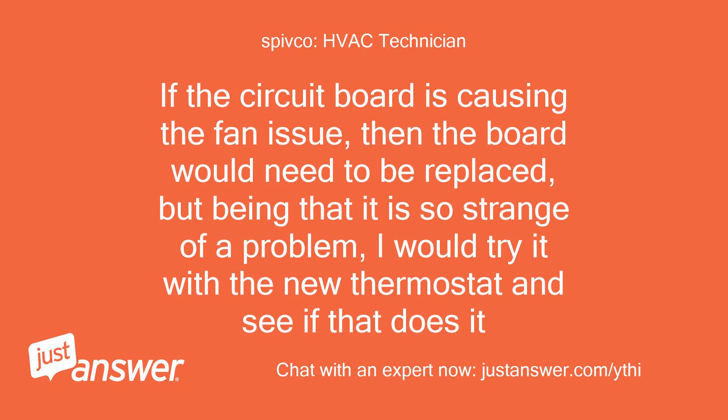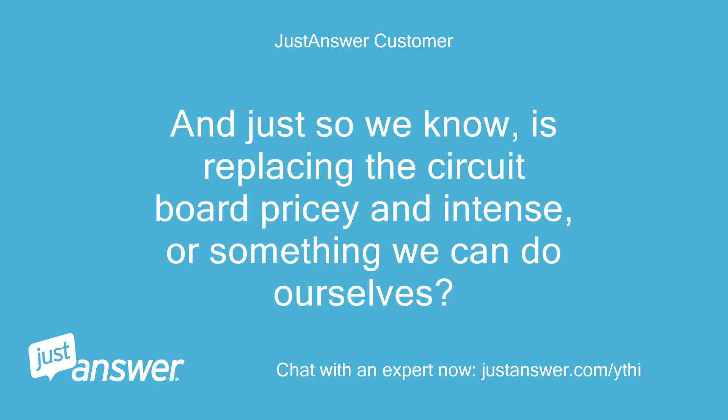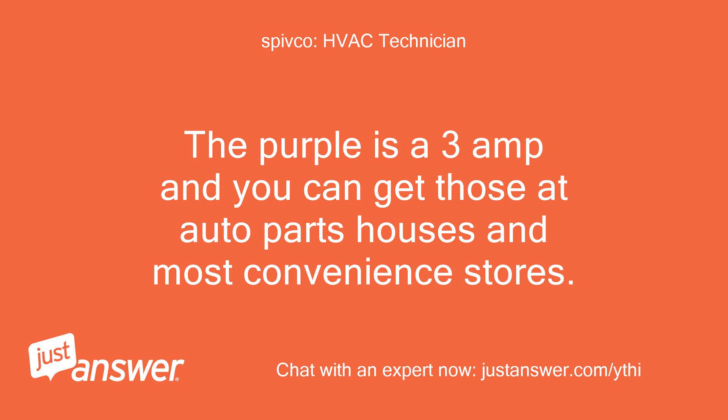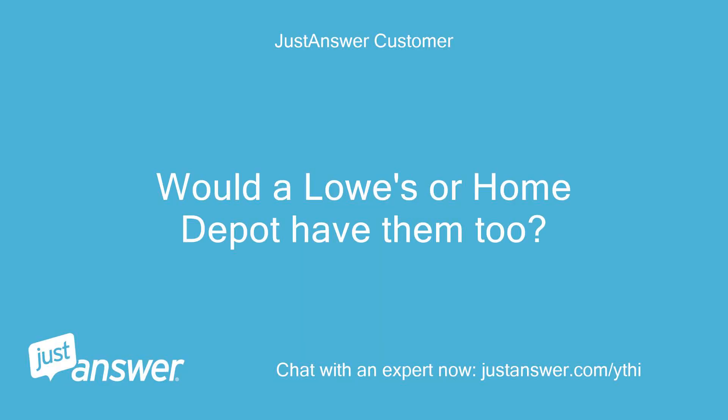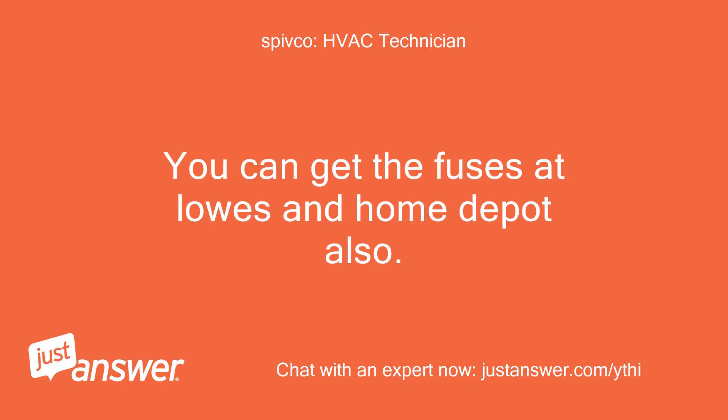If the circuit board is causing the fan issue, then the board would need to be replaced, but being that it is so strange a problem, I would try it with a new thermostat and see if that does it. Is replacing the circuit board pricey and intense, or something we can do ourselves? The fuse should get you back working now. The purple is a 3-amp and you can get those at auto parts houses and most convenience stores. Would a Lowe's or Home Depot have them? They change the board so much that you have to do a little rewiring to replace them — I would recommend having a tech replace it. You can get the fuses at Lowe's and Home Depot also.